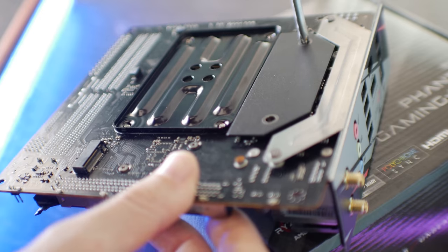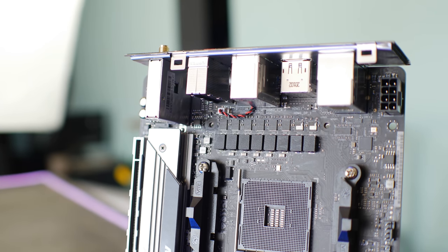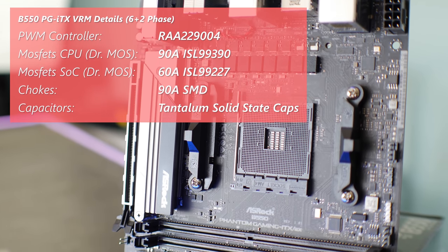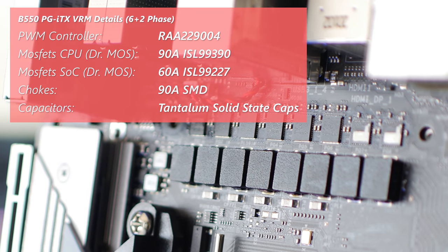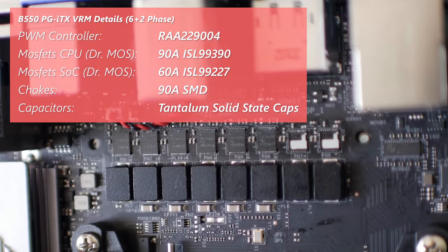In the US, this board is pretty well priced, and we're going to get onto why with the VRM details. They're putting in eight phases — six plus two — and those are true phases. There's no doublers, no MOS drivers. We've got 90 amp chokes as well as 90 amp Intersil MOSFETs, the ISL99390s. For the SOCs, they're using the ISL99227s at 60 amps.